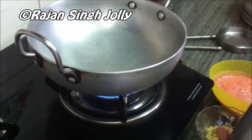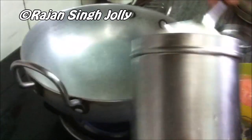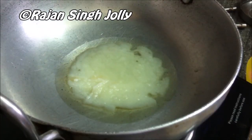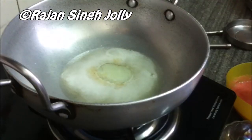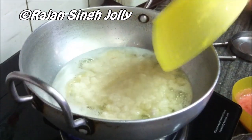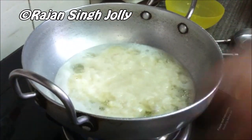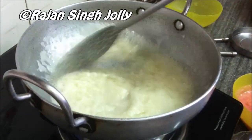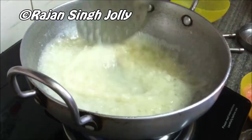We've placed the wok or kadai on medium heat and we are going to add the desi ghee, let it melt, and once melted we will add in the onion and garlic puree. The puree is in and now we are going to stir this for about a minute on medium heat.